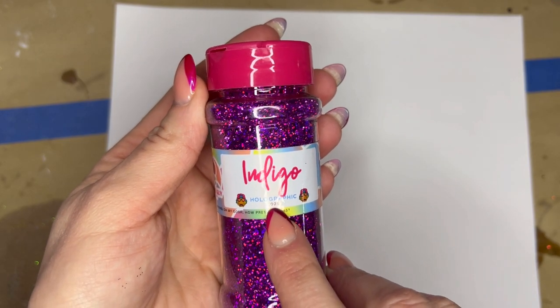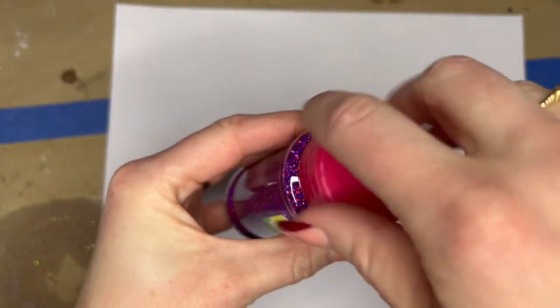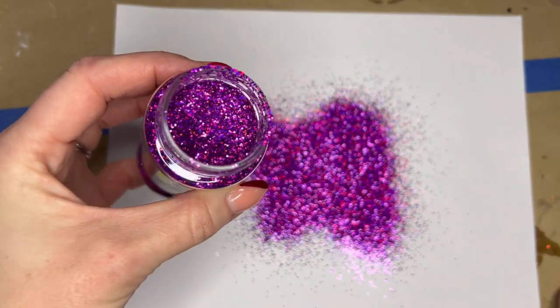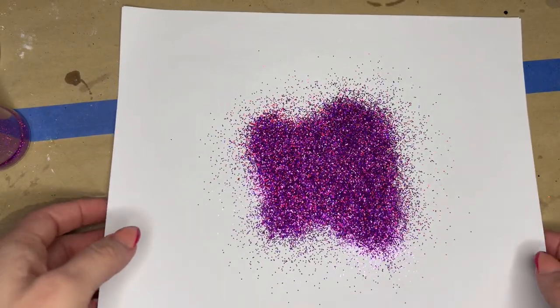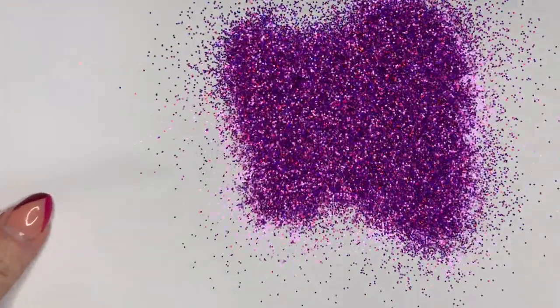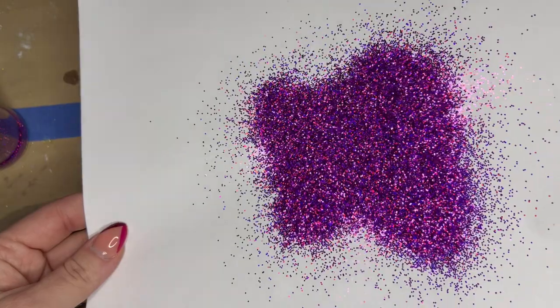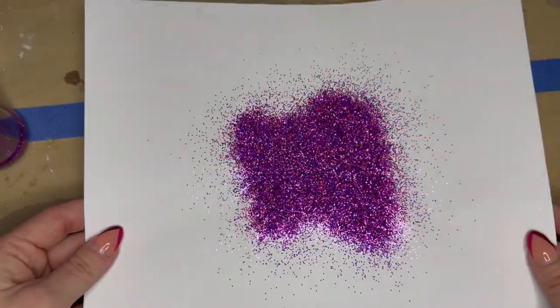Next is holographic, and I like to refer to holographic glitter as the disco ball of the glitter world. It has an incredible rainbow sparkle. There are so many colors and reflections in this. I also think holographic is a super beginner-friendly glitter because it doesn't really care about the base color. It's not a picky glitter on how you apply it either.